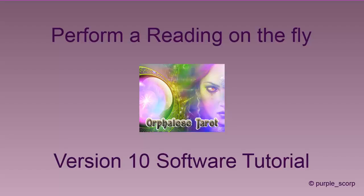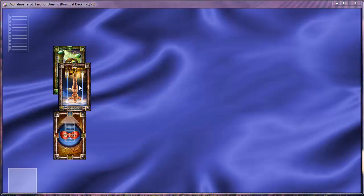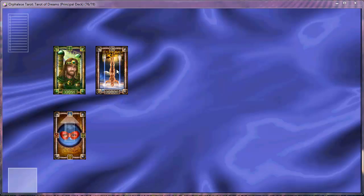Hey, it's Purple Scorp with an Orphalese tutorial on how to perform a reading on the fly. Click on the top part of the deck to deal a card. Drag and drop the card into position anywhere on the desktop.